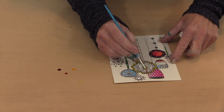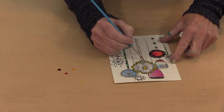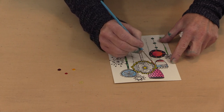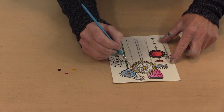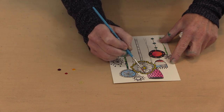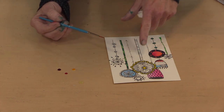Up here I'll get a little bit of blending because this will re-wet and the yellow will mix with a little bit of the pink, but I'm okay with that. I want to stay away from the center and stay away from the yellow I just did, because if I don't then I'll get color bleeding — that's what the water is going to do.